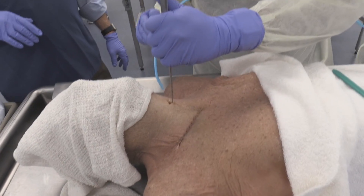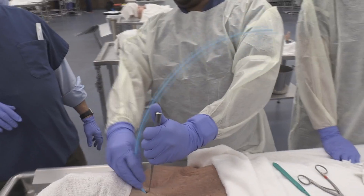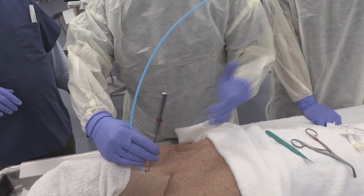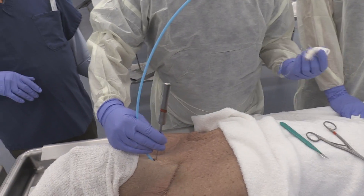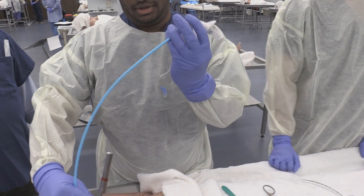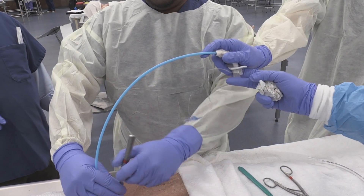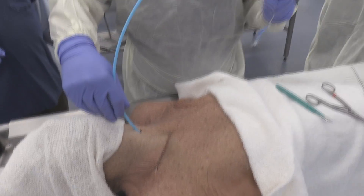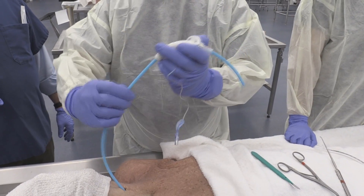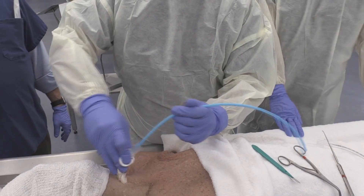Now we've dilated and we can see our opening really well. We'll go ahead and pass our bougie in. With the bougie in place, we'll take our Shiley. You can go ahead and remove the hook once you're confident the bougie is clearly in. The bougie passed clearly and easily — it's definitely in the trachea, nothing else will do that right there.